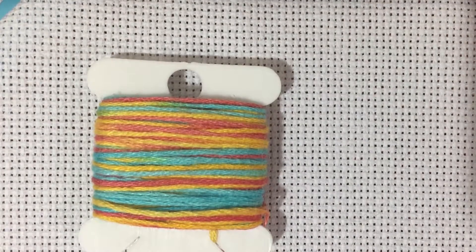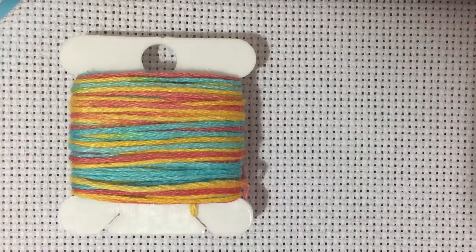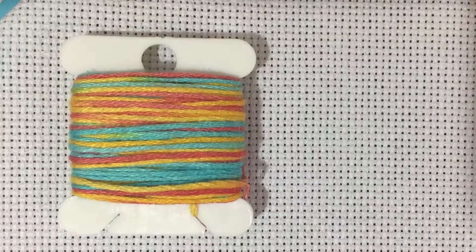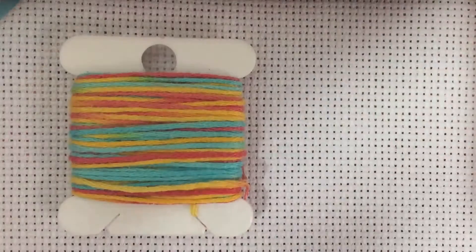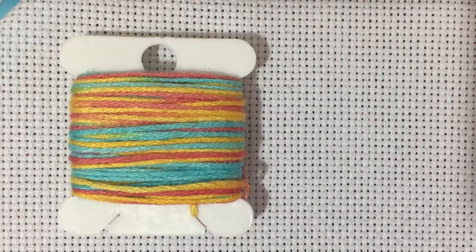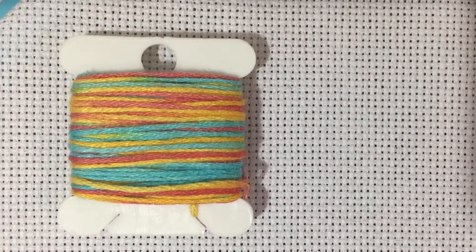Today I want to talk about variegated floss — color changing floss, over-dyed floss. This is a question I actually do get from time to time: how do you use this? Which may seem like a really odd question if you've been stitching for a while, but the thing about embroidery and pretty much any craft that's been around longer than dirt is that there's a lot of things that just seem like common knowledge — but it's really not common. You've got new people coming in every day who are just starting to learn.